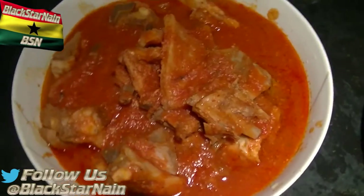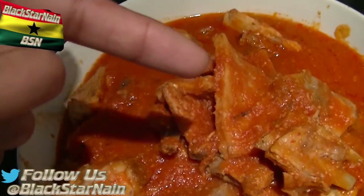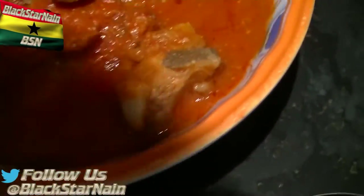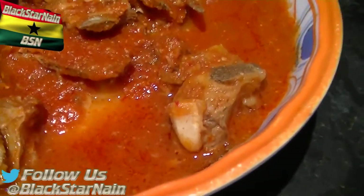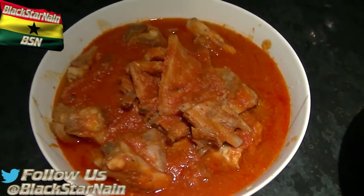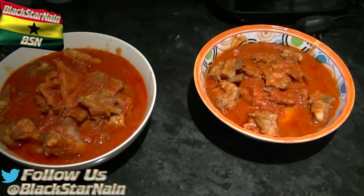Welcome back — the soup is ready, done, and served with fufu. This is my little brother's bowl right here and this is mine. You've got the nama nama, you've got the nice goat meat, the soup all around, and the fufu is underneath — it's not a huge fufu, it's a small fufu. Let me do a little close-up. That's what I'm talking about! I hope you enjoyed — if you liked the video, like it; if you haven't already subscribed, peace.